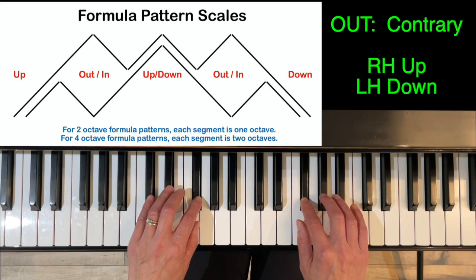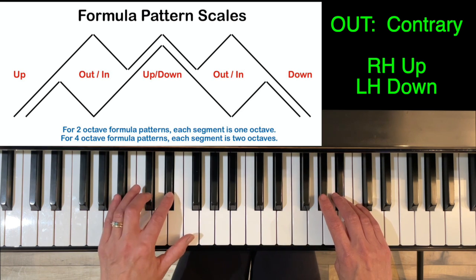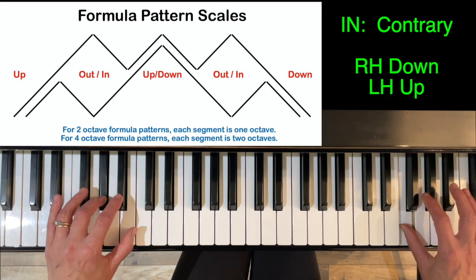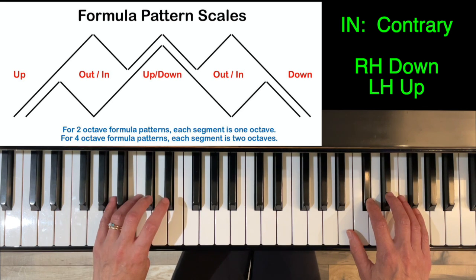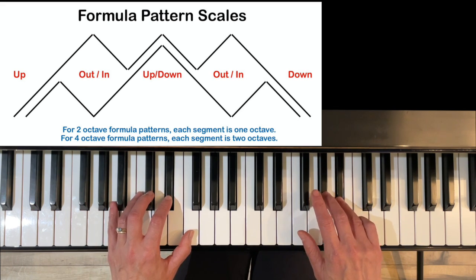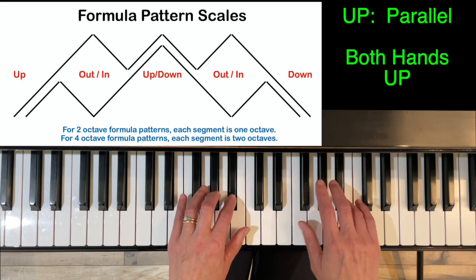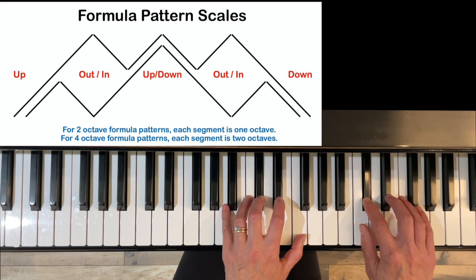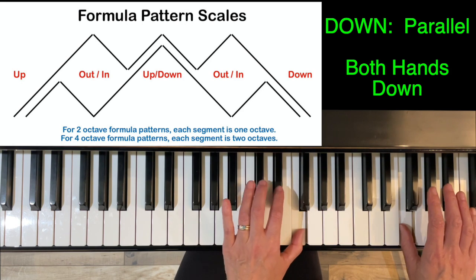Now we have contrary hands playing in different directions. Right hand under with a thumb. Left hand under three. Right hand under three. Now switching directions — right hand crosses with three, left hand crosses with three, right hand crosses with four. Left hand crosses with four and right hand changes direction. Now going up parallel — right hand under with one, left hand over with three, right hand under three, left hand over with two. We're going to be at the top. Turning around parallel.